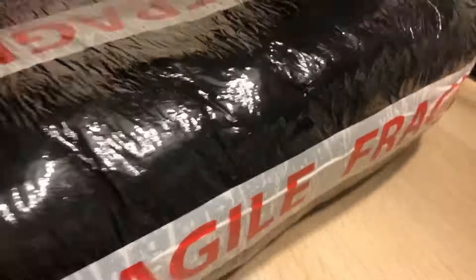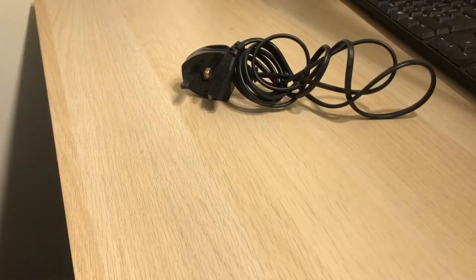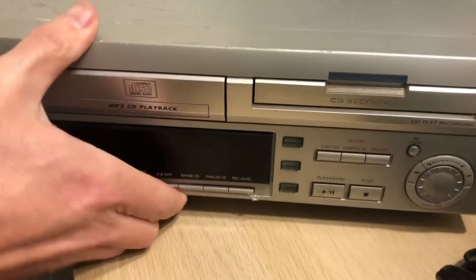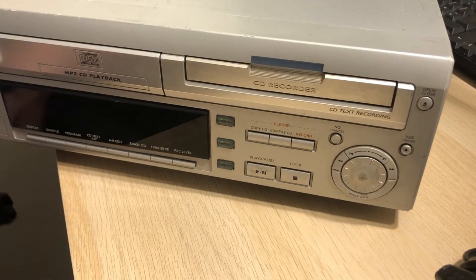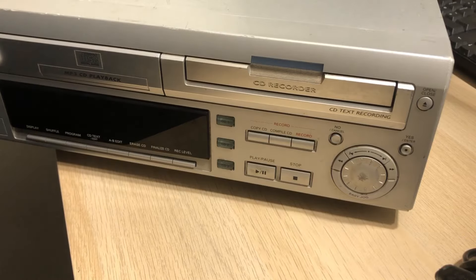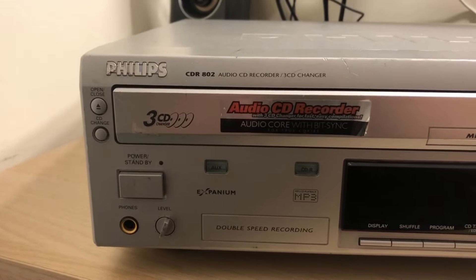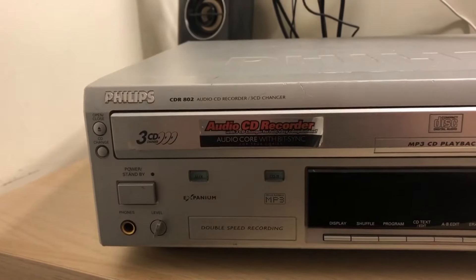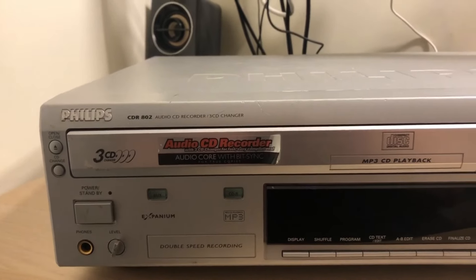First, to get inside. It's a little bit mucky looking, well weathered. It's huge - I wasn't quite expecting it to be quite as big as that. So this is what it is: a CD-R802. It's a little bit like the other one I looked at on my channel. It's got double speed recording and it says it's an audio CD recorder with bitsync for true copies.